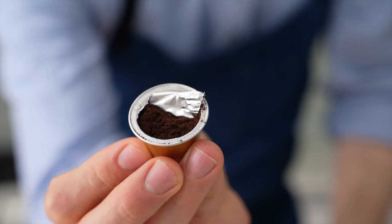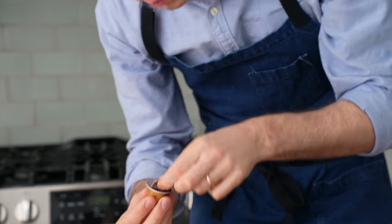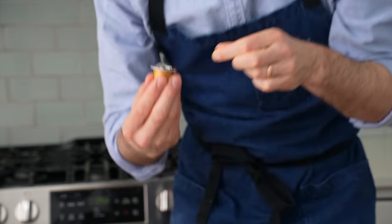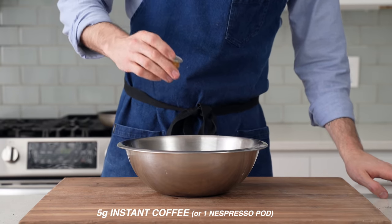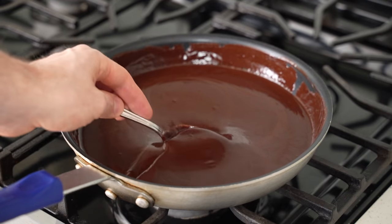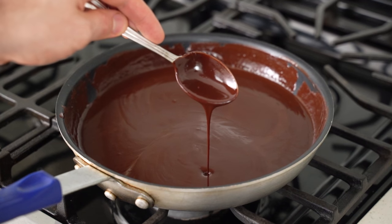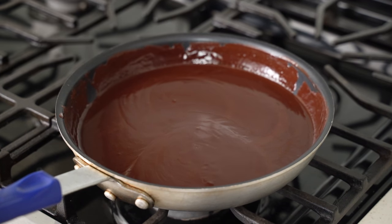A less plastic option here would be to use some instant coffee if you have that on hand. I don't, so I'm going with what I've got here, and this pod has 5 grams of coffee in it. I'll shake that in, and then lastly the chocolate butter from before, but before we add it in, make sure that the butter is fully mixed into the chocolate so that there's no visible fat sitting on top. That can make for a greasy cake.